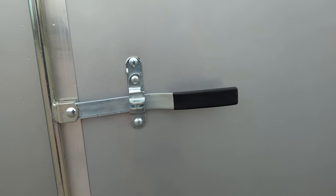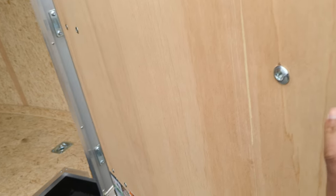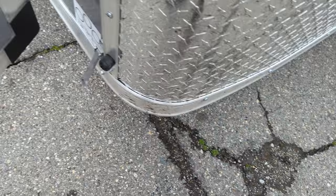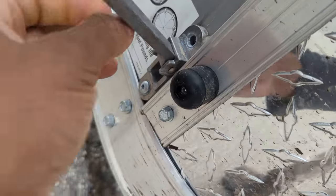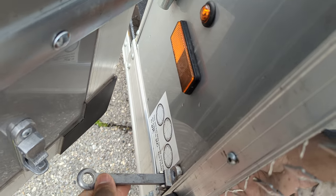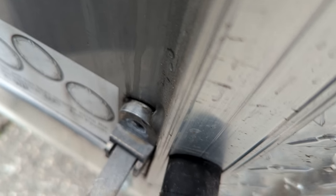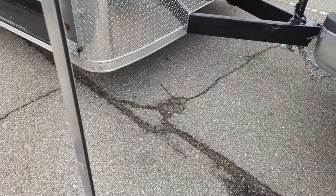It does have a really nice door on the side — a big 48-inch door with a latch. Kind of hard to do one-handed. Is it missing a screw? It's already missing a screw. So the latch here is already missing a screw and this trailer is brand new. I've got to add a screw there.